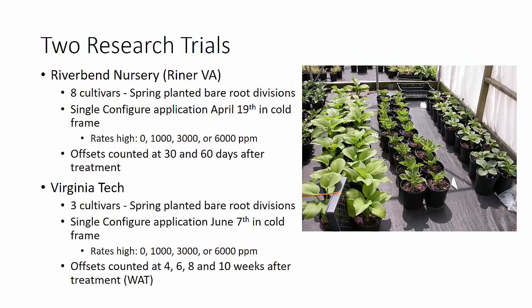We did two research trials. One at Riverbend Nursery here near us in Reiner, Virginia. This was basically eight cultivars spring-planted from bare root divisions pretty early in the spring, and we actually treated pretty early in the spring. On April 19th in the cold frame, we were getting lots of shoot growth. We used high rates because at this time we were still just using a single application. We used four rates and counted the offsets at 30 and 60 days after treatment.